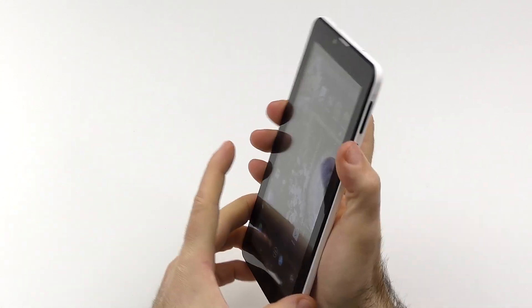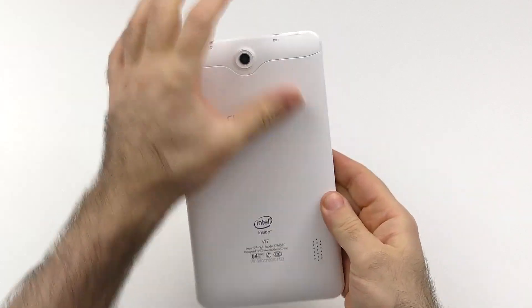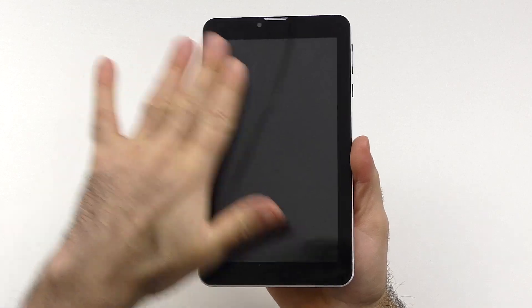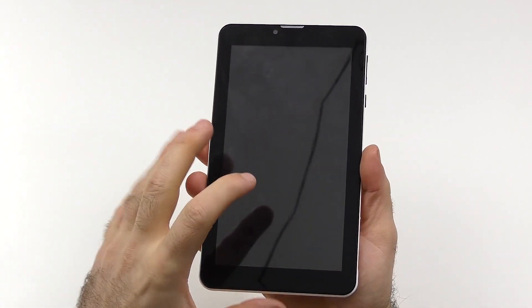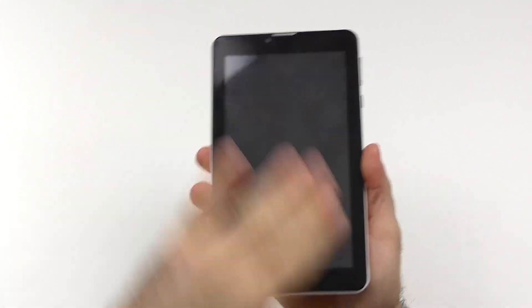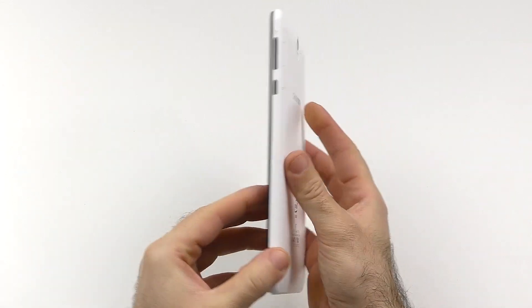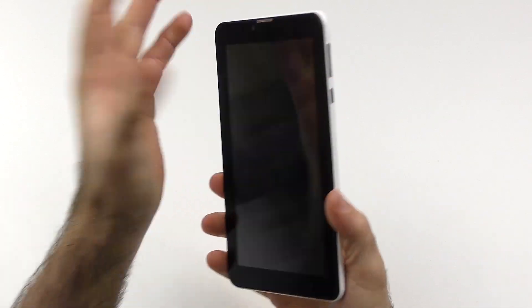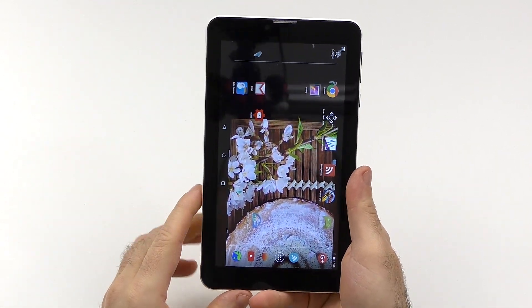Overall it feels quite nice in the hand for something that costs less than $60 — I expected something a lot worse. On the front we can see the display. It had a screen protector on it but that diminished the resolution, so I took it off. As you can see, it does attract a lot of fingerprints, but that was to be expected. Build quality is totally fine — nothing groundbreaking, nothing amazing, but definitely quite okay for what you pay for.